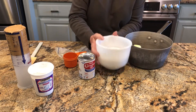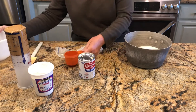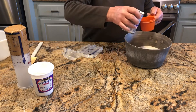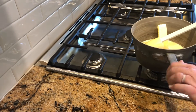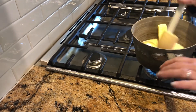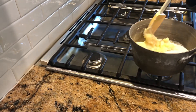We're adding the sugar, which is three cups of sugar, and two-thirds cups of milk. Now that we have it on the stove, we're going to turn the fire on medium heat and we're going to melt our butter and our sugar in the pot.